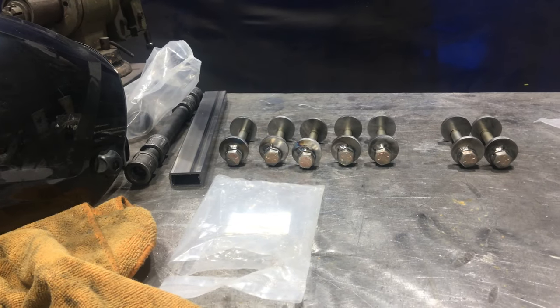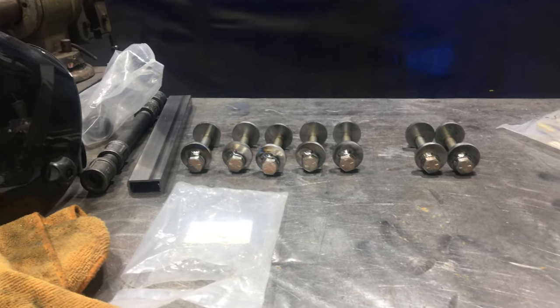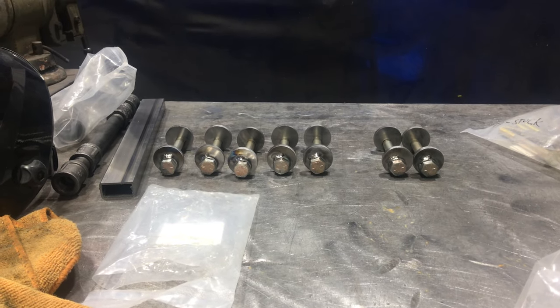And then I finished all 16 of them like that.